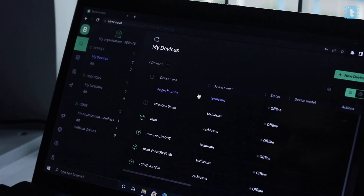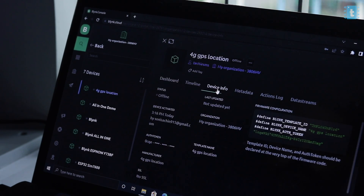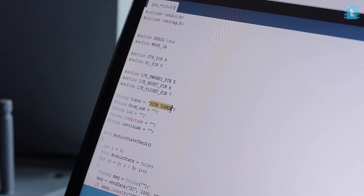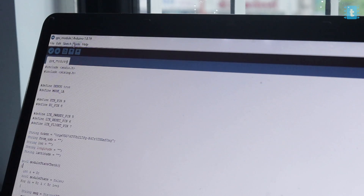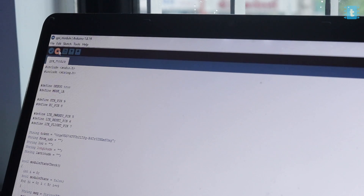In the code, we need to provide the authentication token, which we can get from the Blynk web dashboard. Open the device, click on 'Device Info', and copy the auth token. Paste it inside the code. That's the only change you need to make. After that, select the right board and COM port, and hit the upload button.